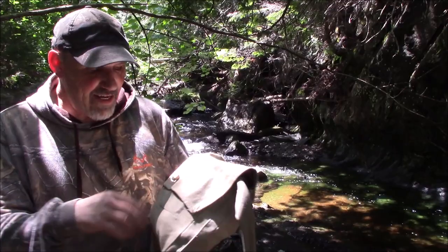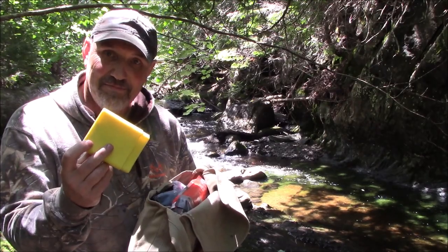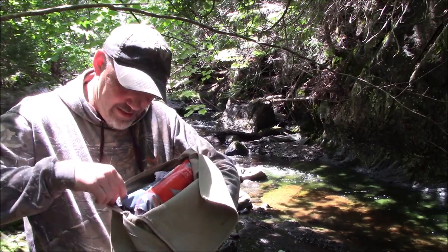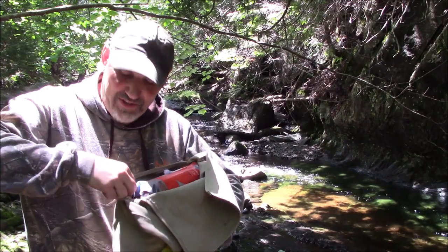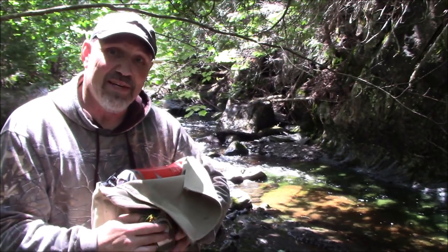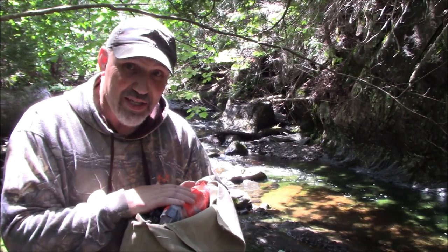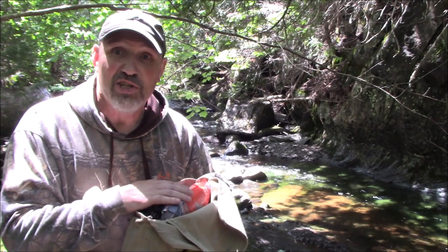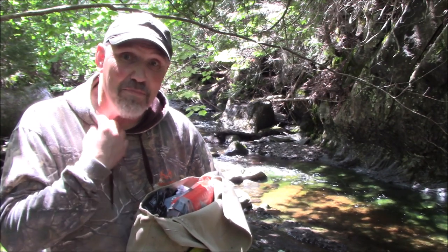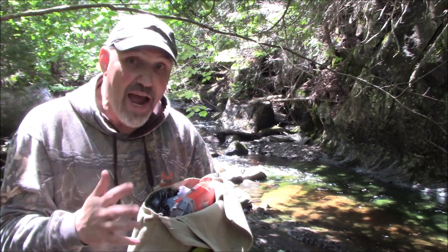I'm going to open this up and show you what I have. First, I have a first aid kit, and I also added a compass. A first aid kit and compass — many, many people carry these. This kit is mostly built around what you need to stay alive. Orienteering is something I suggest anyone going into the woods learns, because it can help you not get lost, or you may be stranded and still know your way out.